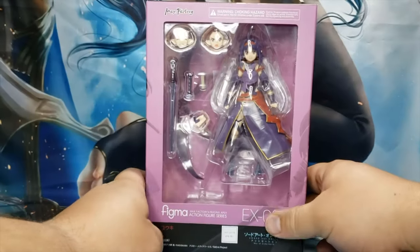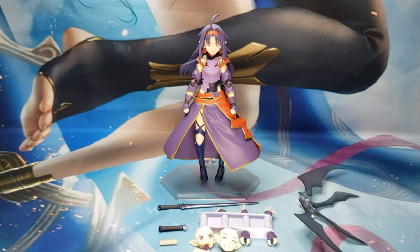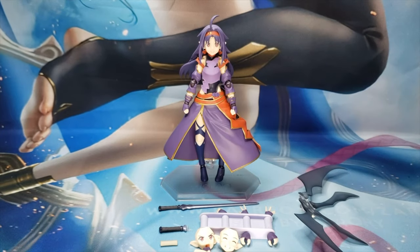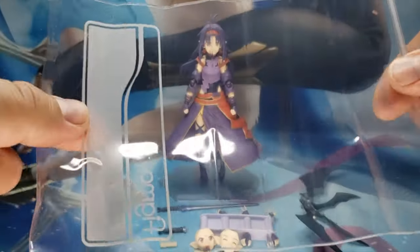Now that we've done looking at the box, let's go ahead and pop her open. She is straight out of the package. She doesn't come with a whole lot, so we're gonna go through the accessories before we take a look at the actual figure. Like with all Figmas, they get the Figma bag.